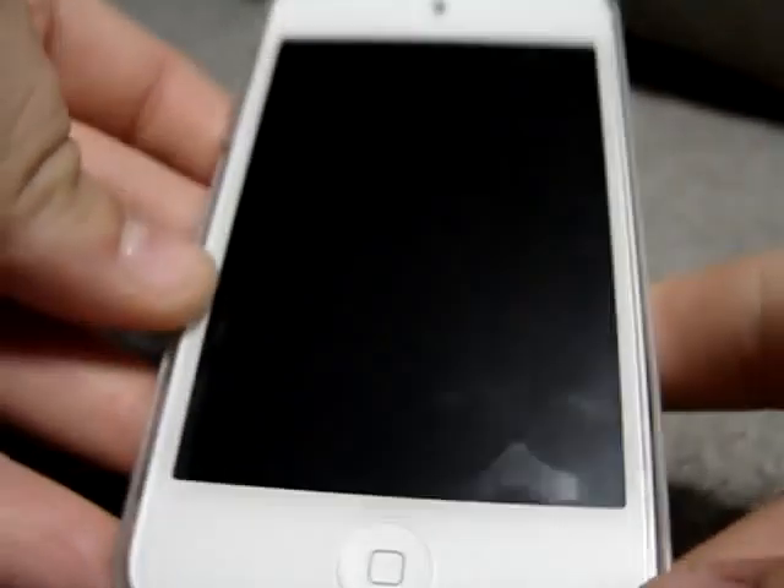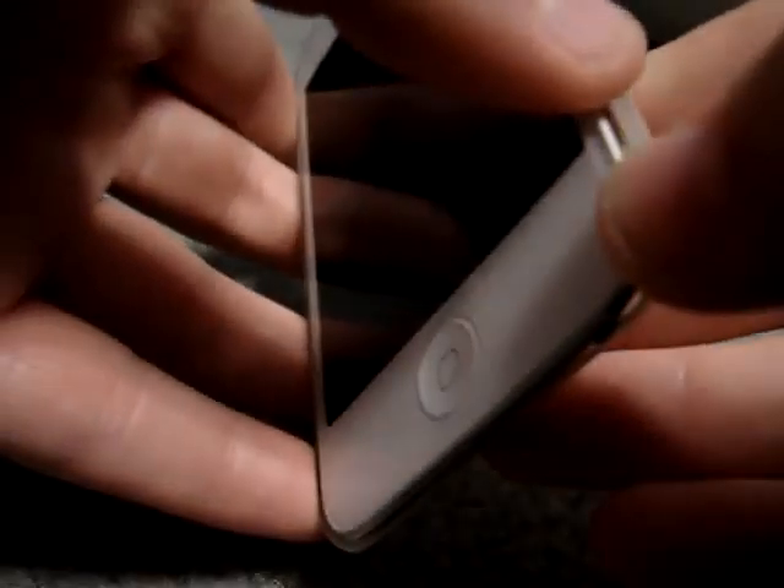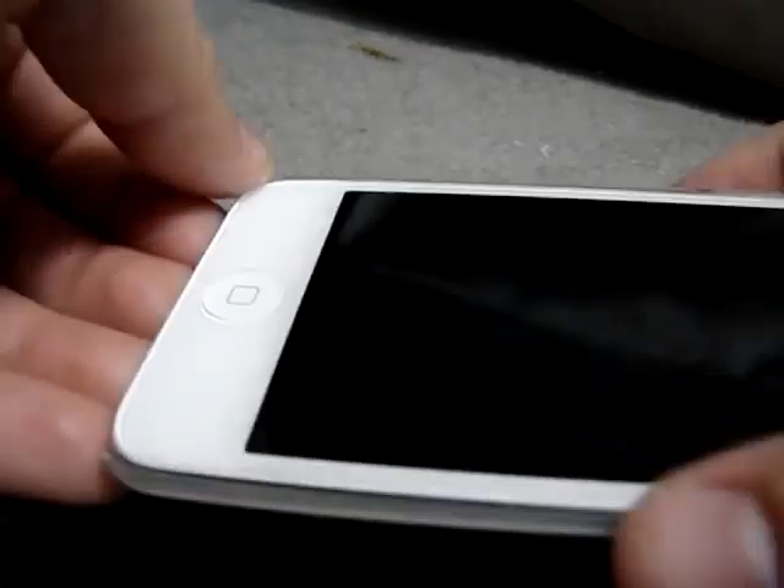It's made out of hard plastic. It fits the iPod nicely — see, it's not falling out, and I'm not holding the iPod in there, I'm just holding the case. It's not falling out; it's a very nice fit.